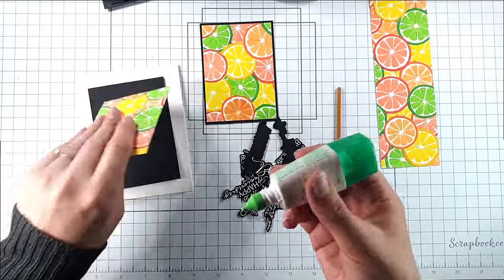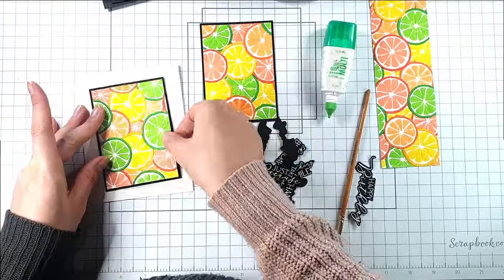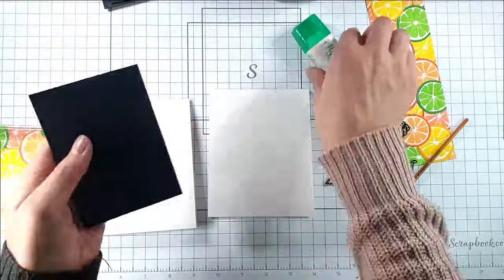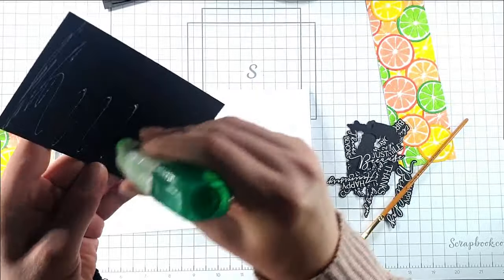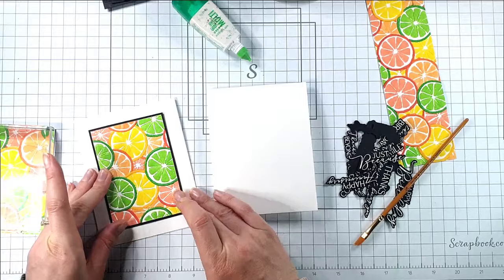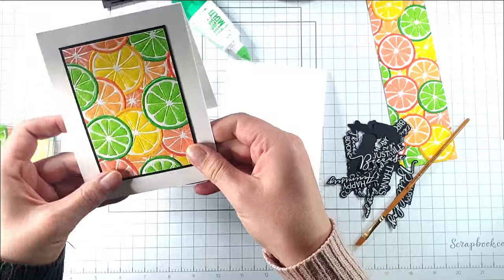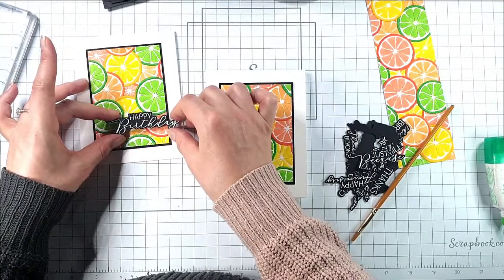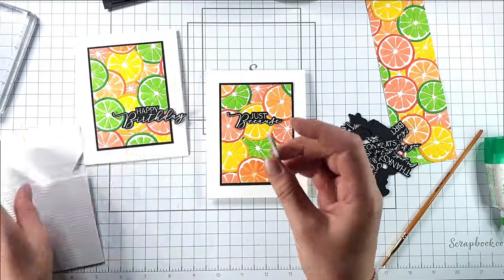I've got my two panels and I'm going to back them with some black cardstock that's just a bit bigger, then I can glue these panels to four and a quarter by five and a half inch card fronts. All of that work I've done colouring this panel is really going to stretch over a few cards. I'm going to use the happy birthday on one of them and maybe just on the other, so I'm going to pop some fine strips behind my sentiments.